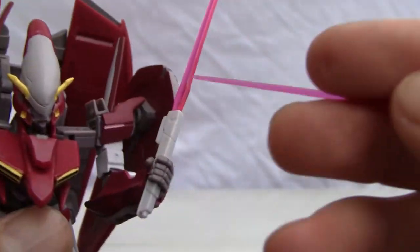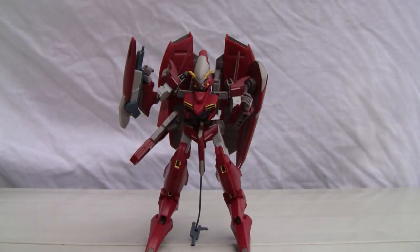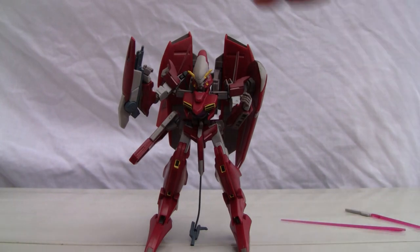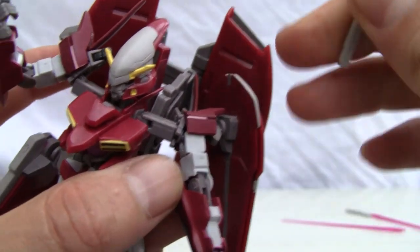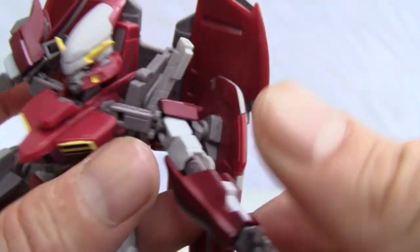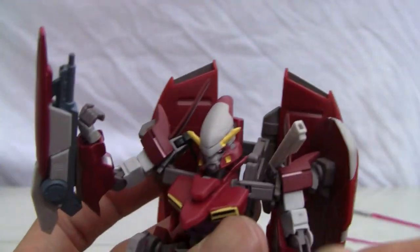I have the pistol grip hands on and the huge beam saber. You can actually break apart the beam saber and store it in a clip on top. There are a few clips — like a mic clip — so you can go ahead and put that in there to store it. And for added effect you can connect it back if you wanted to.